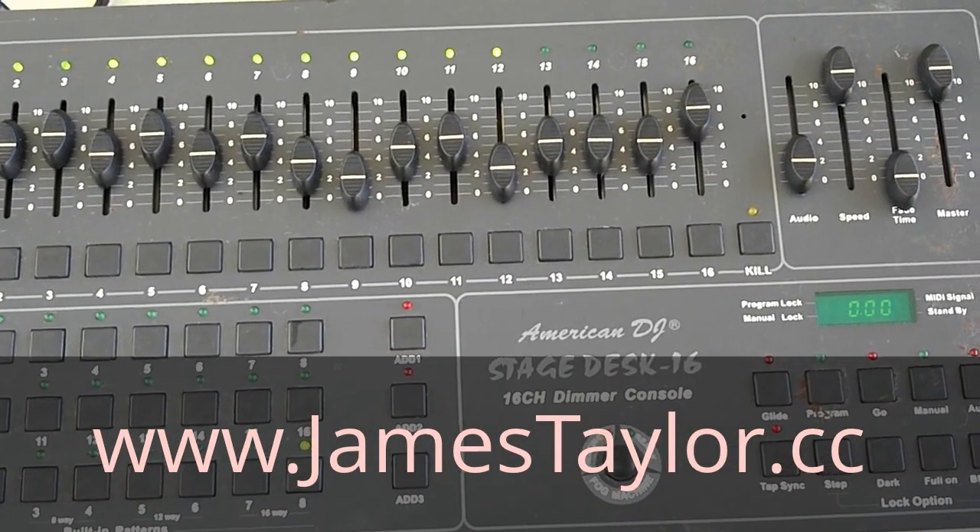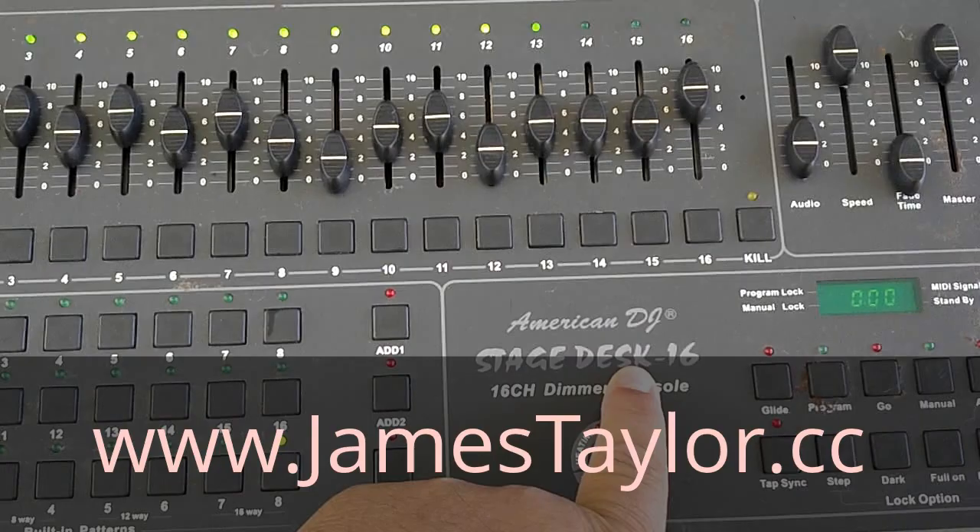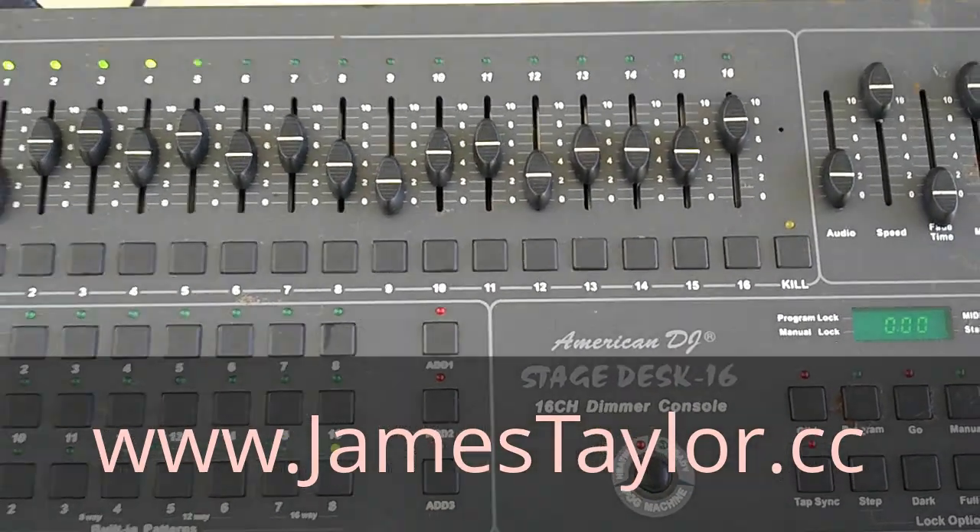This is a 16-channel console. It's an American DJ Stage Desk 16. It's DMX controlled.